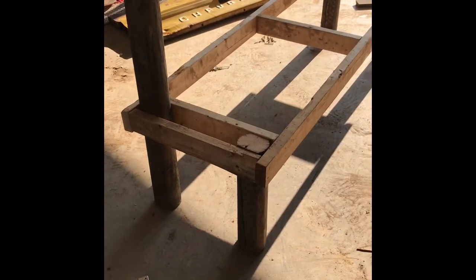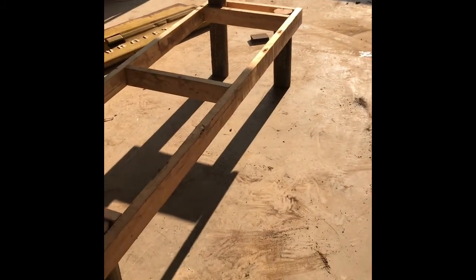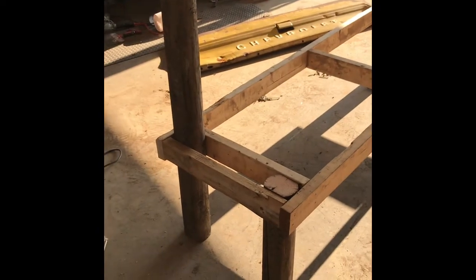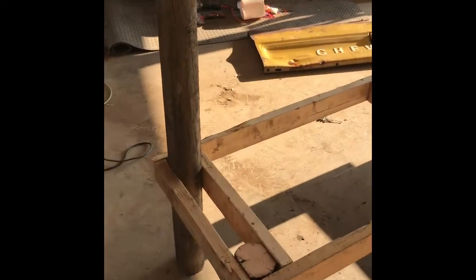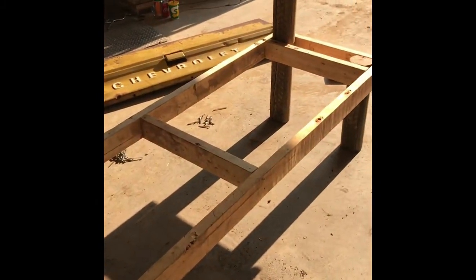So now I've got my two by four frame built. I've put in the legs — 18 inches high on the front, 40 inches on the back. Making sure my tailgate fits in this space here. It's a little tight, but it'll work.